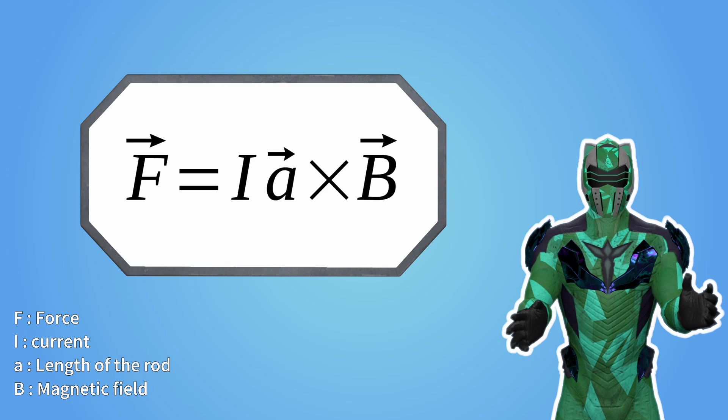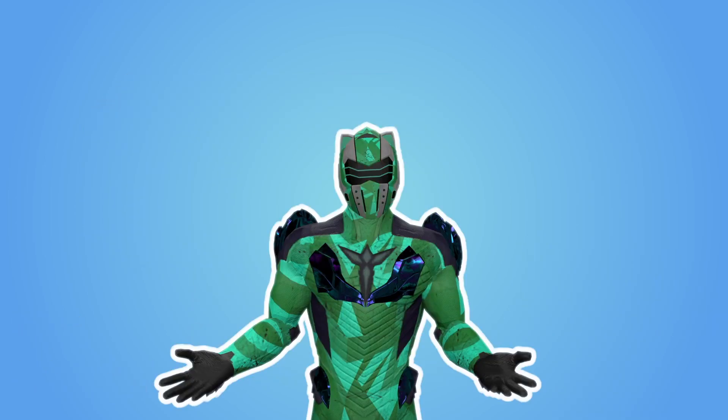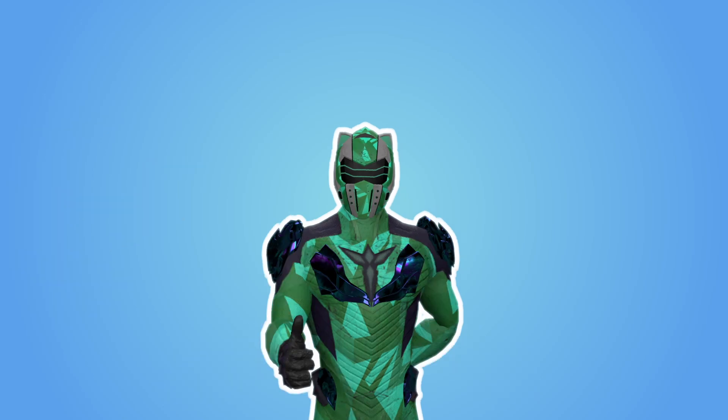Basically, the formula says the bigger the rod, the bigger the current, or the bigger the magnetic field, the bigger the force you get as an output. Now the question is, what happens if the rod moves fast enough? Theoretically, you could accelerate it enough to turn it into a projectile. And this is how a railgun works.